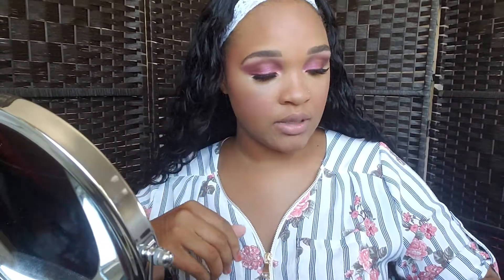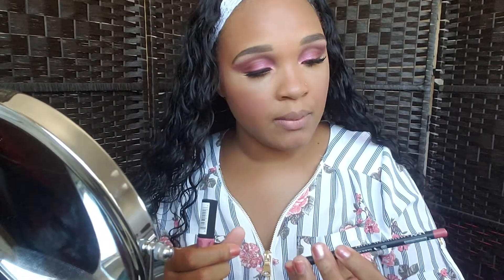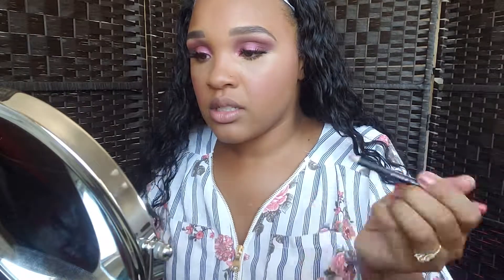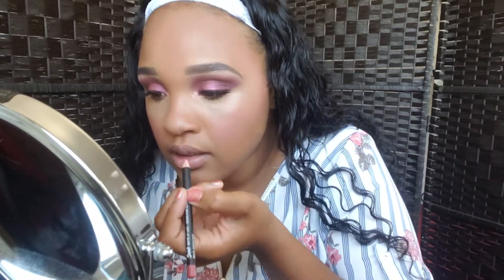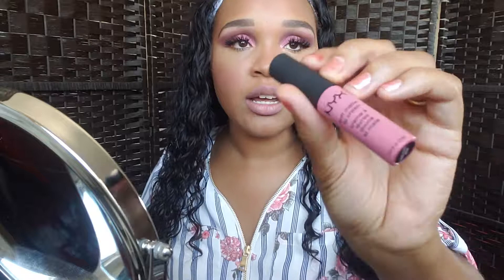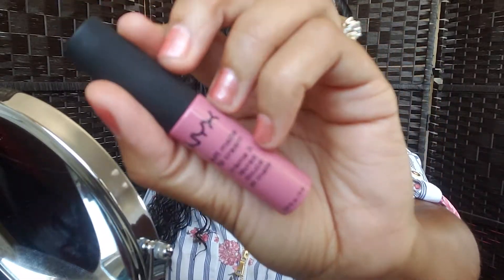Now I'm going to do my lips. I'm using a liner — this is the NYX matte lip liner in the shade Whipped Caviar. I'm going to just go ahead and line my lips. So I lined it just how I wanted it. Some people like to fill their lips with their liner color, but I'm not going to really do that. I'm going to take this — this is the NYX Soft Matte Lip Cream in the shade Milan. I really like this color, it's very pretty.